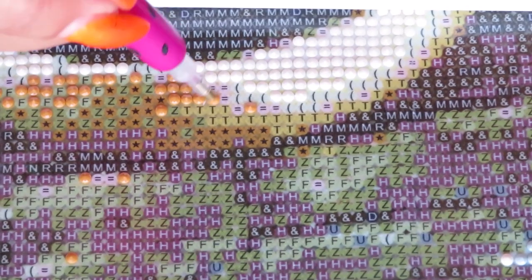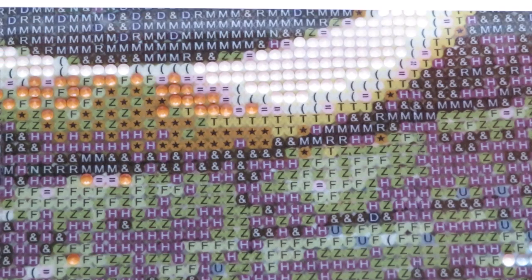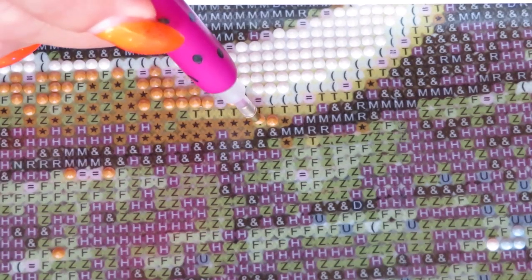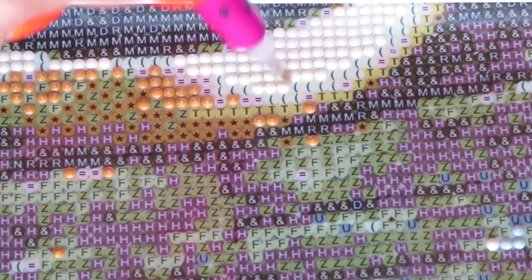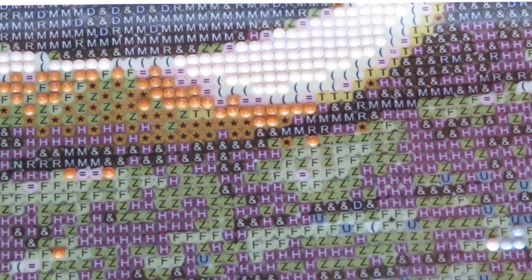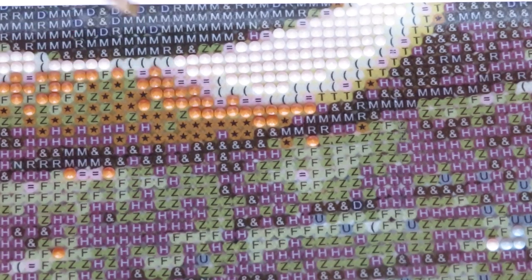I'm going to show you at the end of my next video how I'm storing it for now. For the big canvas, I'll work by color in sections — maybe 10 inches from the bottom. As I finish placing diamonds, I'll roll it with beads face up for more comfort to work. I do have tutorials on how to work with large canvases, but this one is just way too big and wide, so I have to see what works best for myself, and then you can figure out what you want to do.